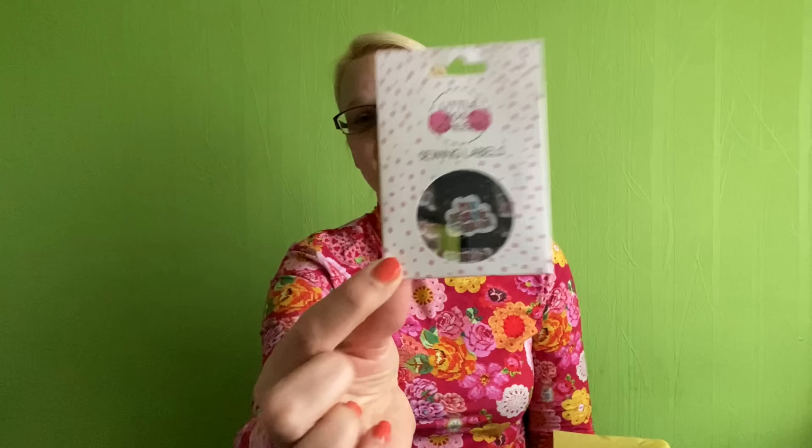Victoria from Little Rosy Cheeks has put an item in the box and I love these. These are some of her labels and they're called 'You Deserve to Dream.' They're gorgeous - if you haven't tried any of the Little Rosy Cheeks labels I really recommend them. I've got quite a few different ones and they are really soft, not scratchy at all, really nice quality. If you haven't had labels in your garments before, these are a great way to start. There's also a cheeky little discount code on the card which I will definitely be using.